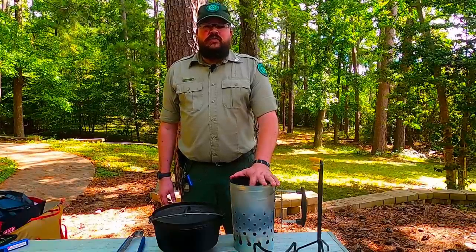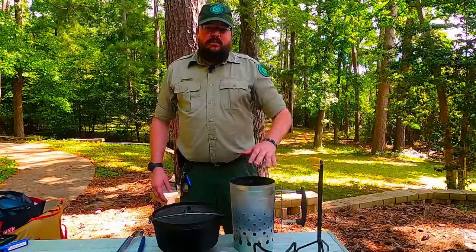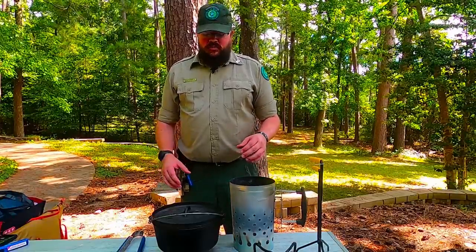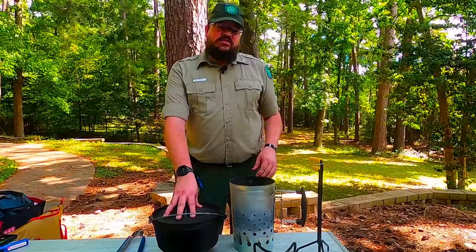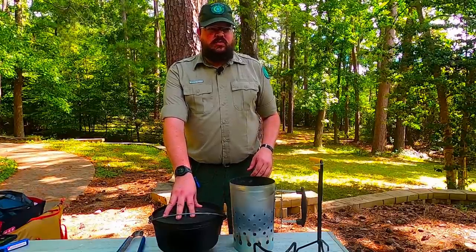Hello everybody, Ranger John Heron here at Huntsville State Park, and I've got another Dutch oven recipe for you. Part of the reason for these programs is to introduce you, especially first timers, to using a Dutch oven. These can seem pretty intimidating, but I want to show you a couple of easy recipes you can do.